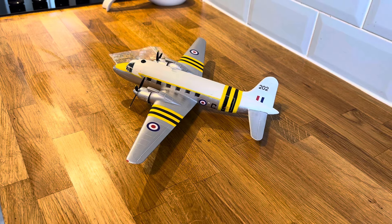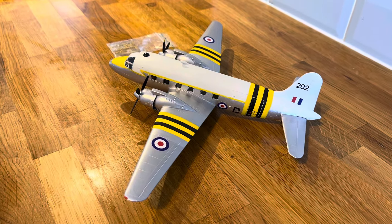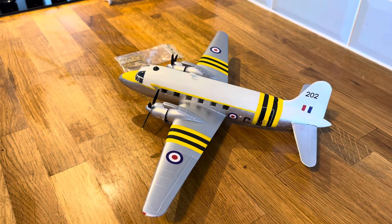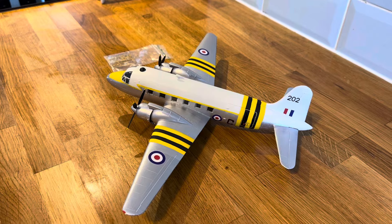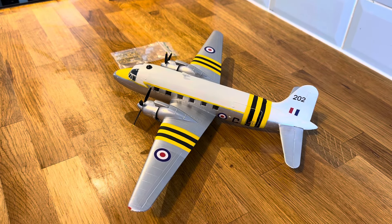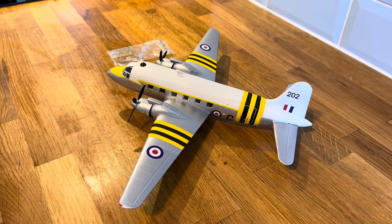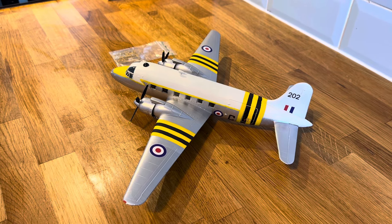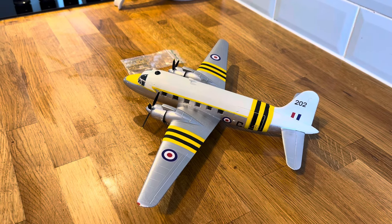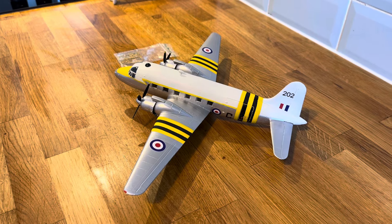Well, this has been an experience similar to building the Valom Valetta for my dad. Kit-wise it's not the best kit, it's not the worst kit. I'd give it 3.6 — not great but not terrible either. It's certainly one for more advanced modellers, which I'm not, and I've done my best on it. The issue I've had with this kit is literally everything that could go wrong when I built it did go wrong.